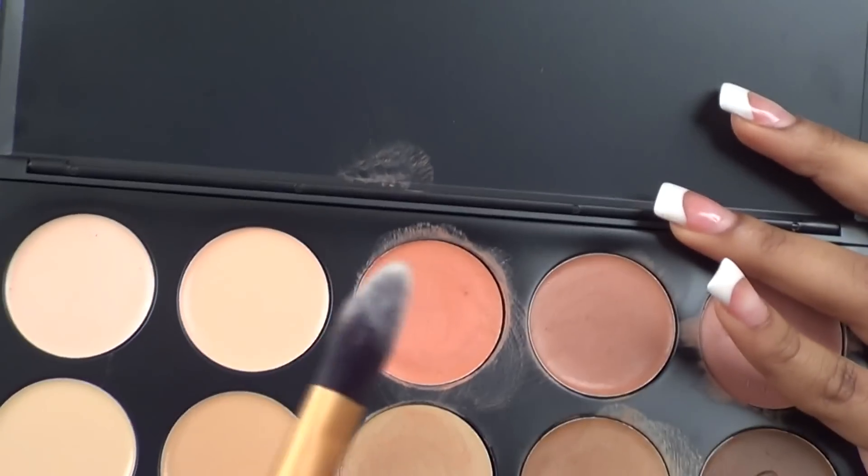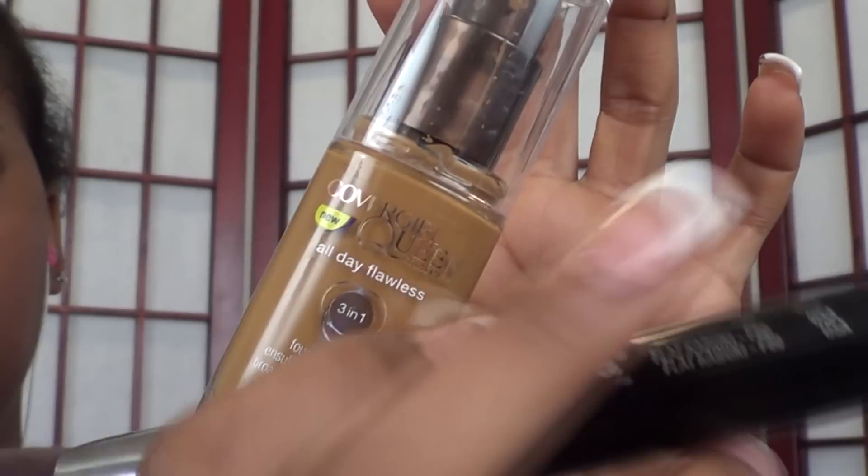Next, taking my BH Cosmetics Camouflage Concealer Palette, using a peach or salmon-toned concealer, you're going to apply that under your eye area to help with under-eye darkness and to cover up your bags. Make sure to blend that concealer out very well. I'm using a pointed foundation brush, but you can use a beauty blender sponge, your fingers, or anything you'd like. You're also going to apply this to your problem areas on your face where you have acne scarring.